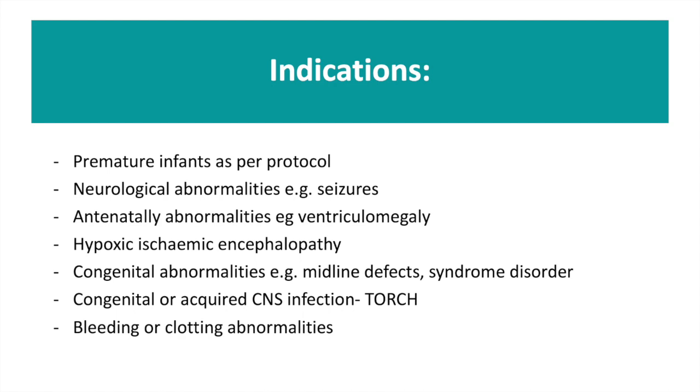Before undertaking a cranial ultrasound scan, it is important to know why it is you are doing one. Here is a list of some possible indications.